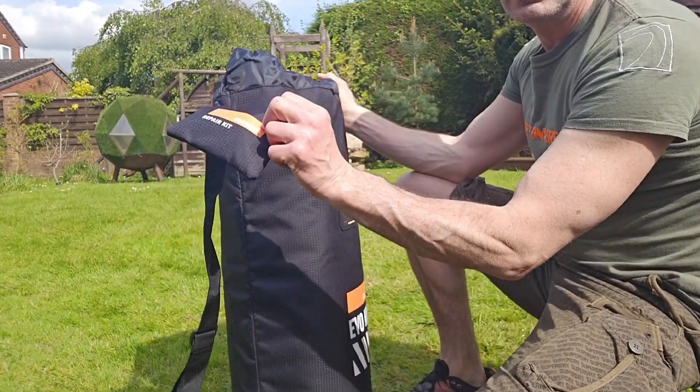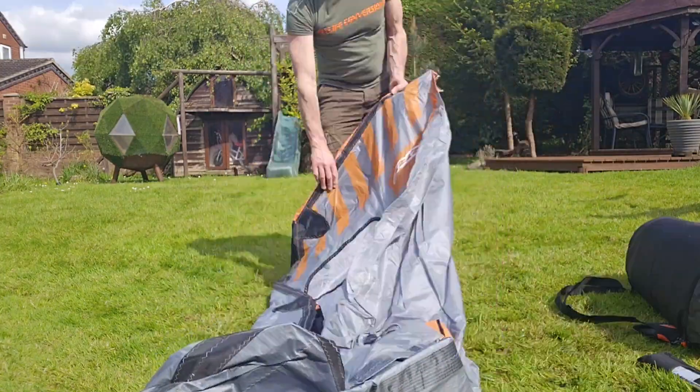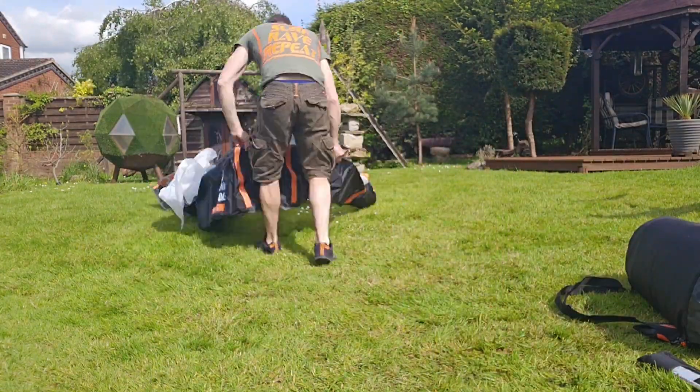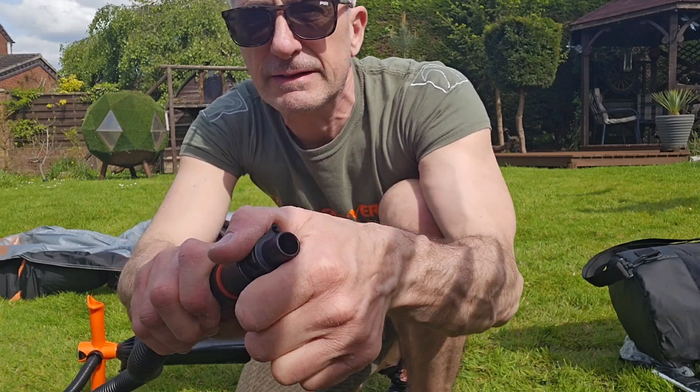The wing comes in a nice bag, along with a repair kit. The big connector goes on — twist it.